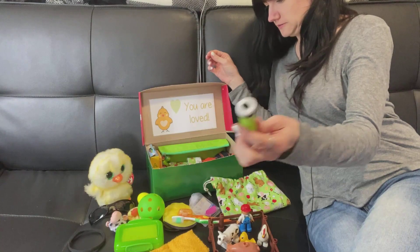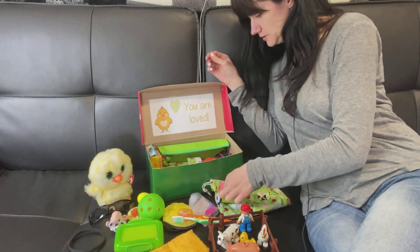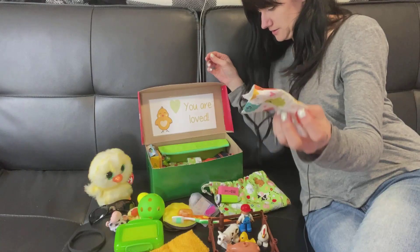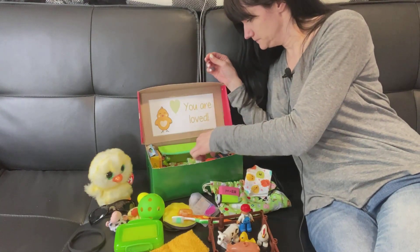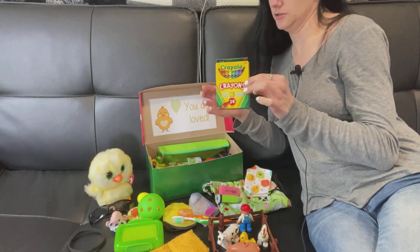He's got a sharpener and an eraser loose in the box. He does have a face mask — I still have a lot of them, but I'm not sure if they're really needed anymore. He's got his pack of crayons.